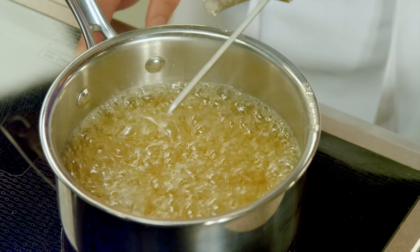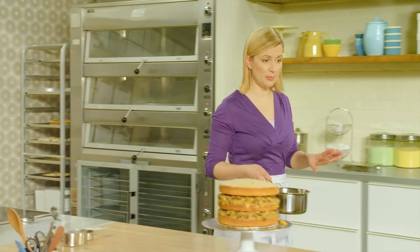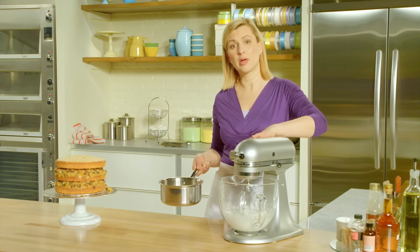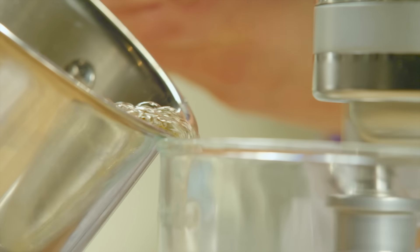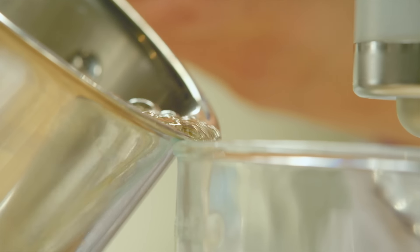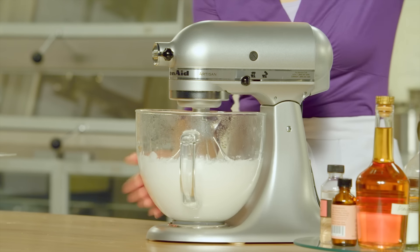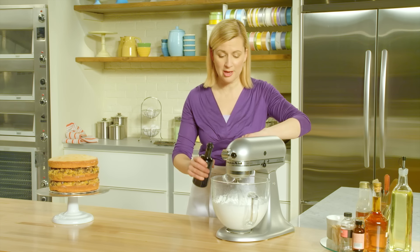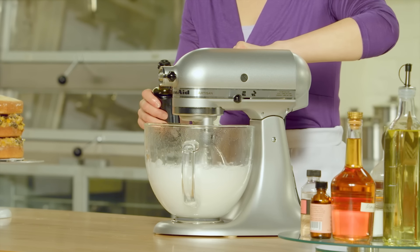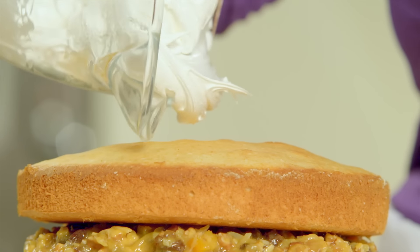Now do take great care — this sugar is very, very hot. Turn on the mixer not on high speed but on medium speed, and pour the hot sugar down the side of the bowl so it won't splash. Continue beating on high speed until it cools down to just above room temperature. The bowl is still warm to the touch, so I know it hasn't cooled too much. The last addition — just a splash of vanilla. And right from the mixer, onto the cake.